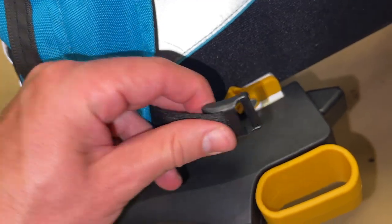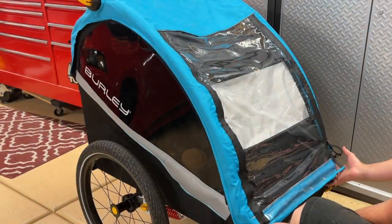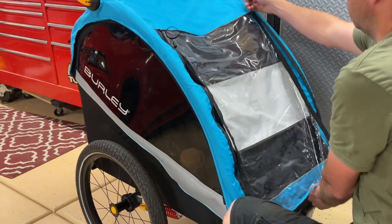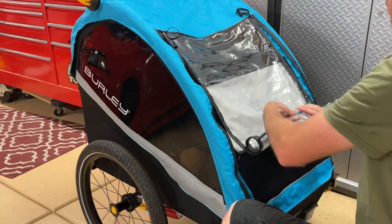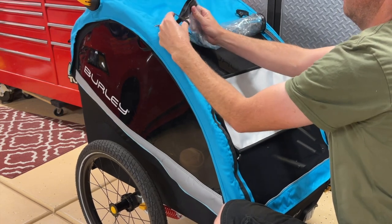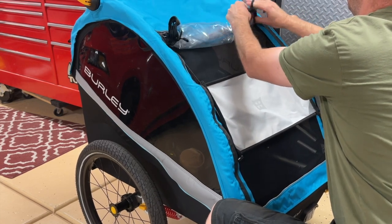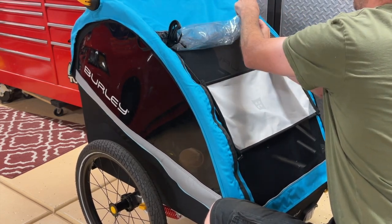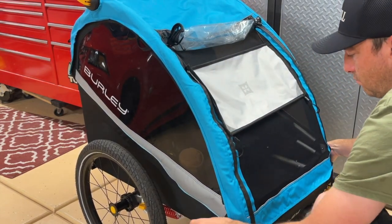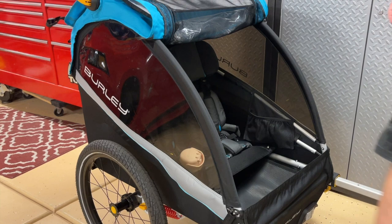The cover has a nice clip that comes into place — you just put it right in and tighten it down on each side. It zips up on each side and then rolls up with a little attachment at the top to hold it in place. On a nice paved bike trail it's good to just roll it up so the kids have some air, and on a dusty trail or in rain you keep it down to protect them better.